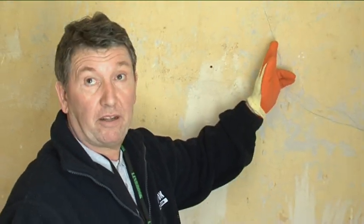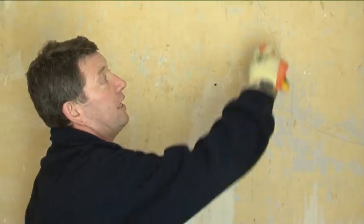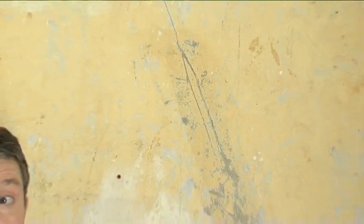With a sharp implement, for a thin crack like this, you must try and get this crack a little bit deeper by just raking it out slightly like this. Then get a wet sponge and wash it down to remove any loose flakes or powder.